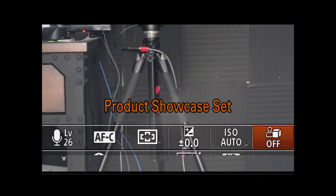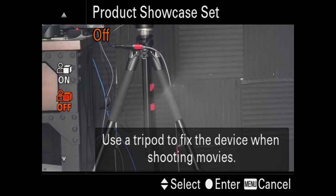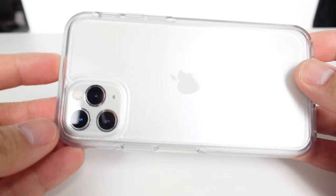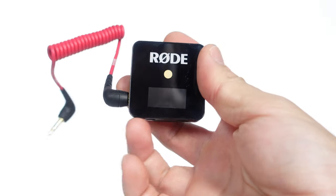Sony also includes a product showcase mode meant for on-tripod close-up shots of items you want to show off in your vlog. It turns off any digital stabilization and prioritizes macro focusing — another cool push-button feature to help vloggers save time.